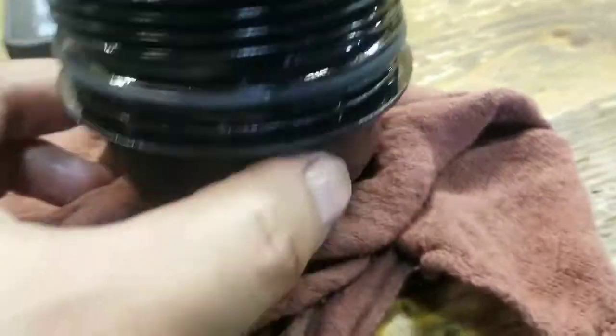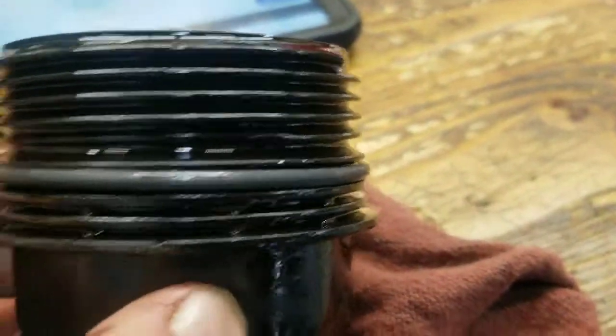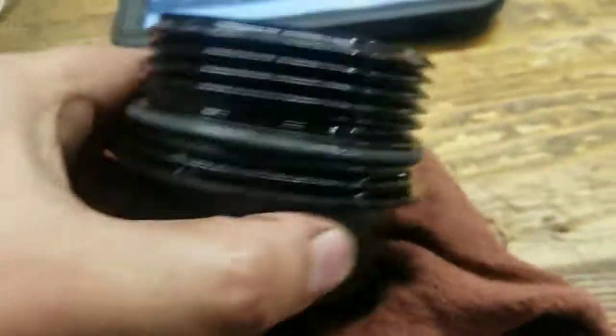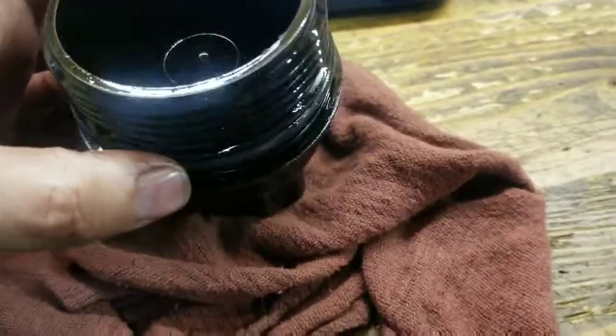When you're putting that new gasket on, make sure you got it in the right thread. That's where you want to be — if you go somewhere else you're going to tear things up and it'll leak oil.